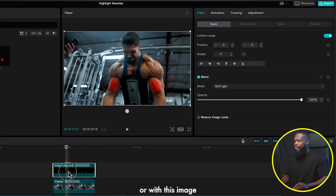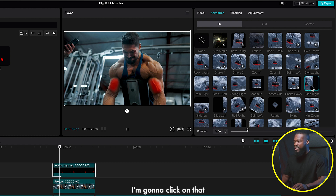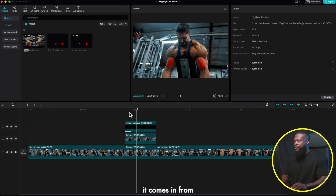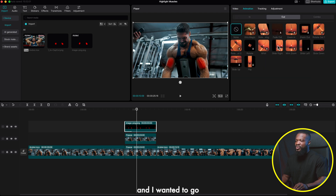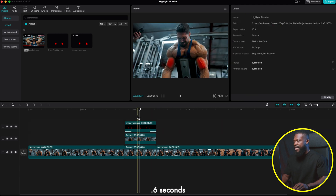Bring in the PNG file and make it the same length as the freeze frame clip. With the PNG selected, go to Blend Mode on the right side and select either Soft Light or Multiply — I'm going with Soft Light. You can see how it blends with the video. Now animate the image to come in: go to Animation, select In, choose Slide Right, and adjust the duration to your liking. For the Out animation, select Slide Right in the opposite direction.